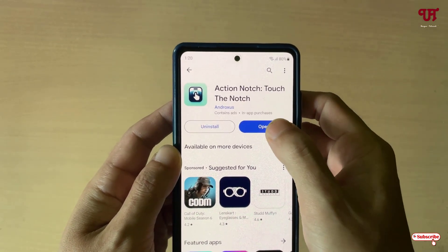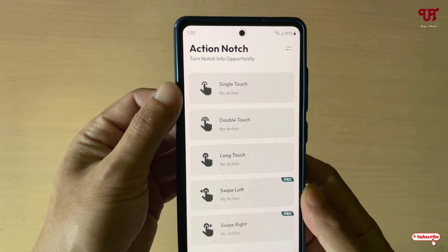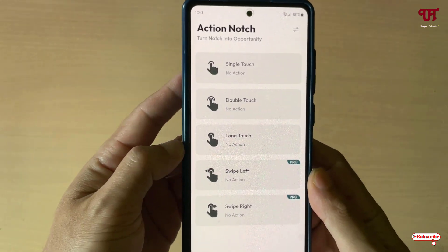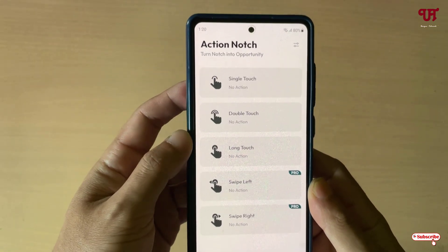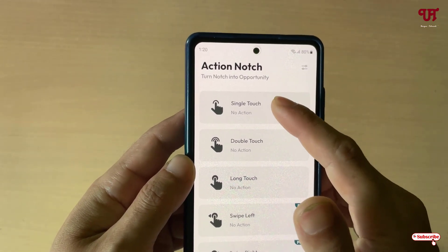Once the installation is done, just tap on Open. On opening you will see various options. You can use a single touch, double touch, long touch, swipe left, swipe right — tons of options here. I'm going to select single touch. You can select a different option depending upon your needs.